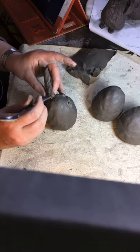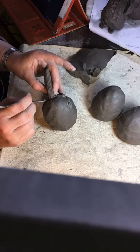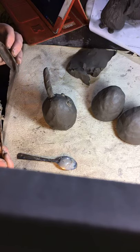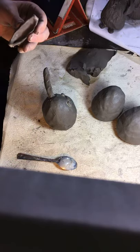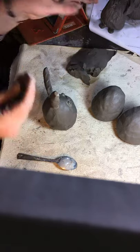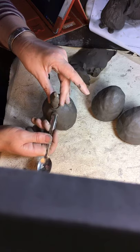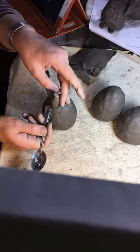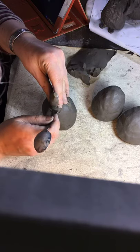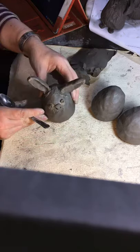Same with the other side — I'm going to make it more stand-up. Roll out a little coil, wrap it around the ear and use your spoon: bottom half into the body, top half into the ear. I'll turn around and do the same on that side.